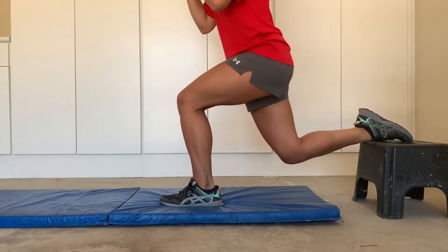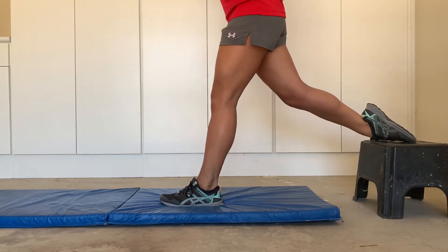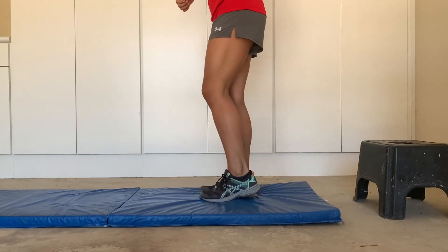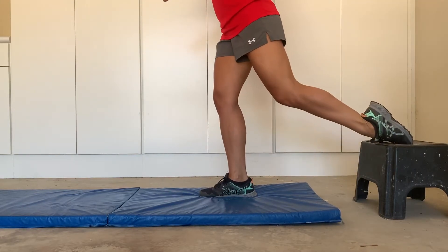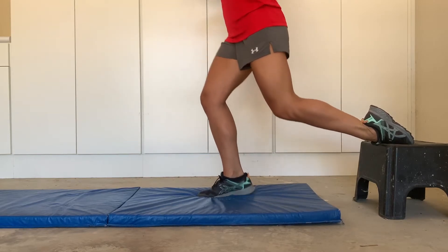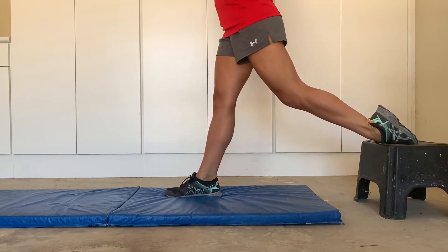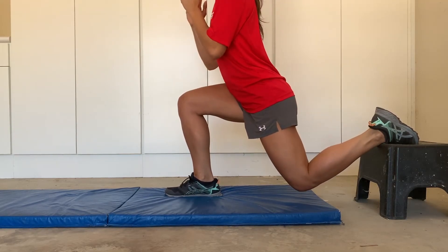The first leg exercise I'm going to show you are called split squats. You have one leg elevated behind you, and then you're going to dip your whole body down. You want to make sure that your knee is not going over the front of your toes.